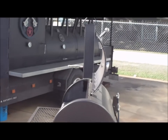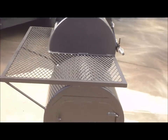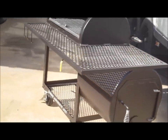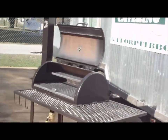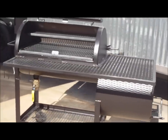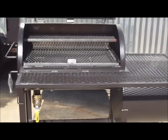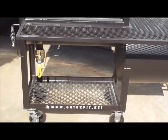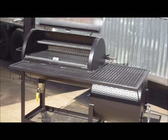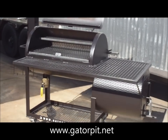That's my big old Texas Renegade in the back. This is an all around beautiful pit — great for the backyard, feeds a family of 35 with no problem, easy entertaining. Easy access to your food. Beautiful pit. I'm Rich with Gator Pit — give me a call. I'd be happy to talk to you. Visit gatorpit.net or call 713-896-0144. Gator Pit Texas Custom Barbecue Pits.